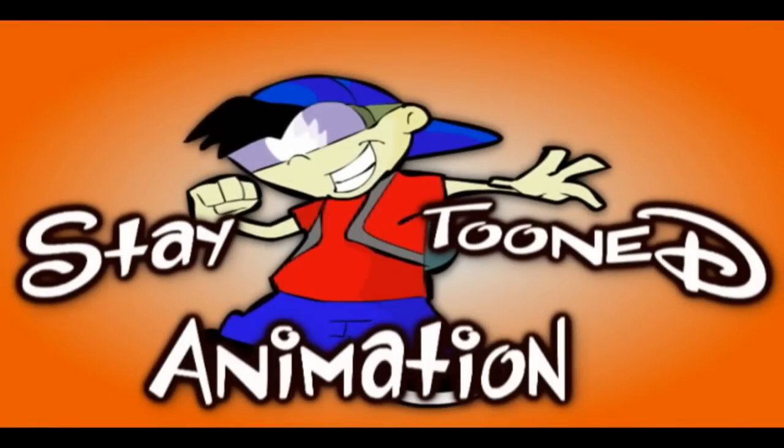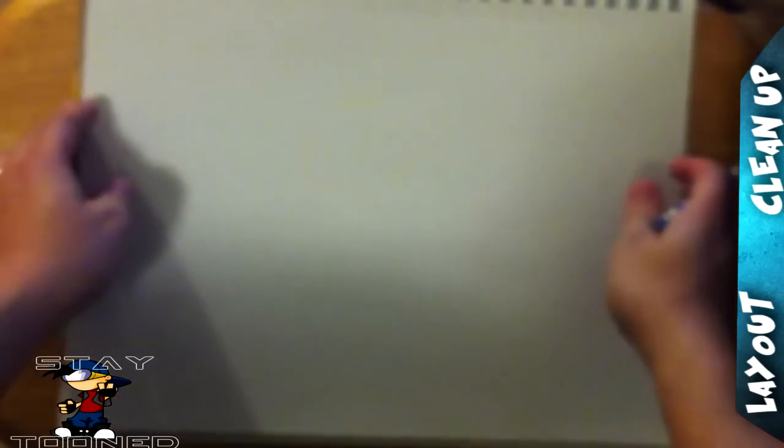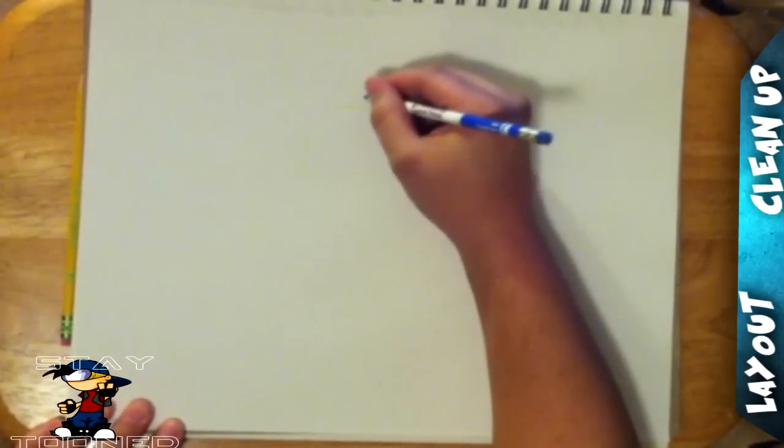All right animators, it's time to learn how to draw Pikachu. Of course we're going to use our regular erasable colored pencil and our standard Dixon Ticonderoga regular pencil. You guys can get these at Target or Michaels. They're ninja swords — I'm back in the game. I'm a little rusty but I'll get through it.